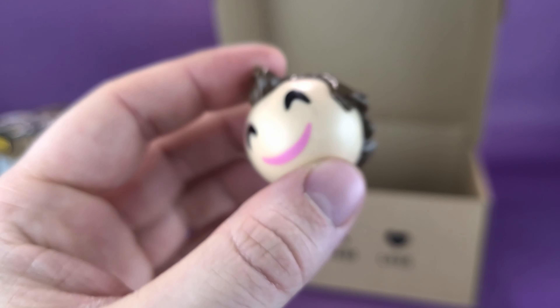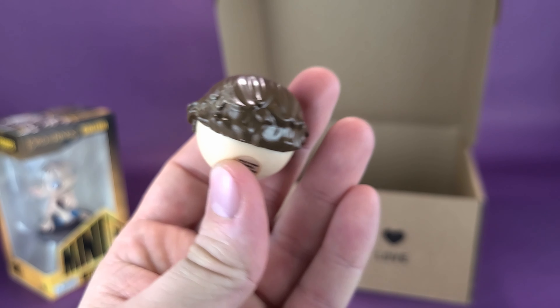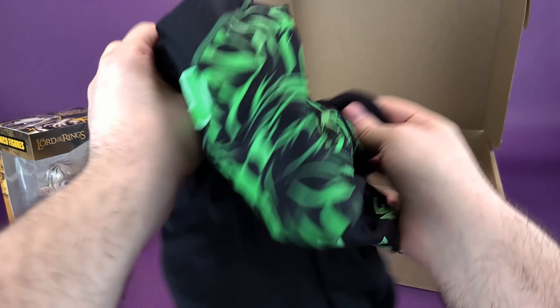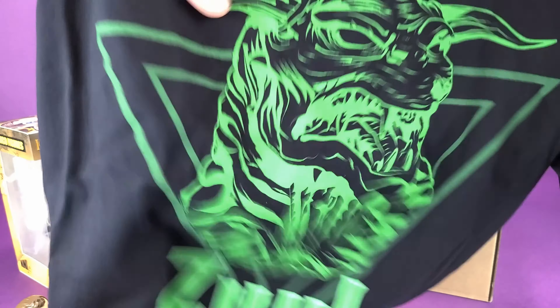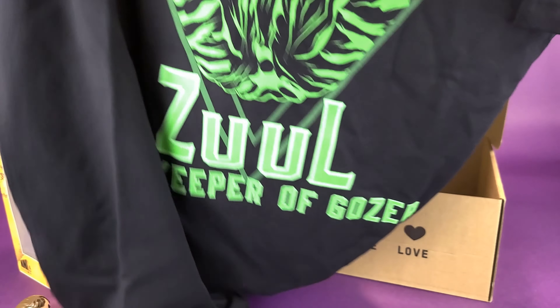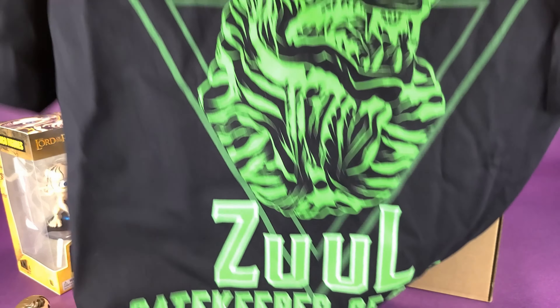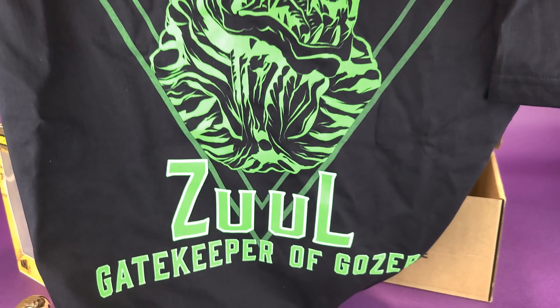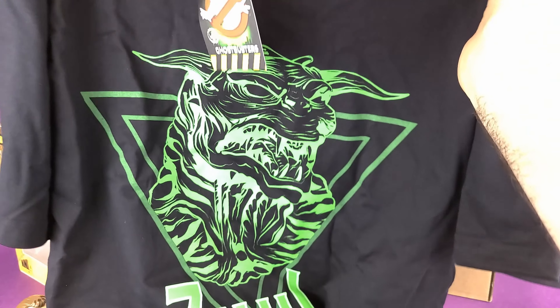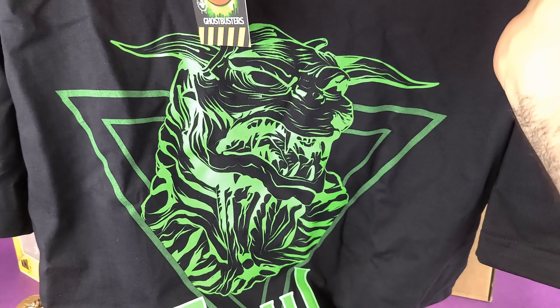It could also be the case that I just recently had a look at this and my mind has just escaped me completely. But nonetheless, every single month Z-Box will deliver to you a selection of geek items such as t-shirts, trade paperbacks, geek collectibles and so much more. We're gonna go ahead and get this opened up. And if you like the contents, consider subscribing to the Z-Box by clicking the link down below in the video description. Without further ado, let's get this cut open.